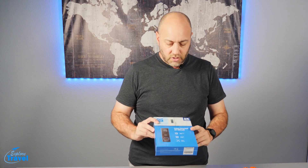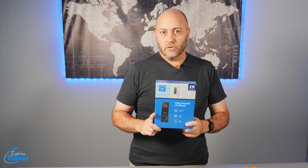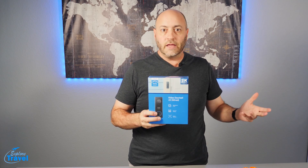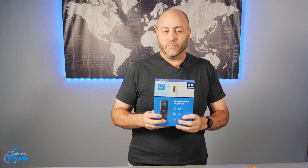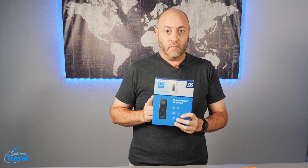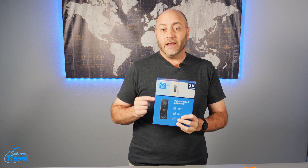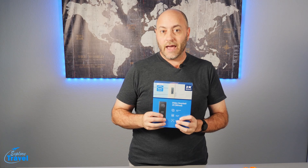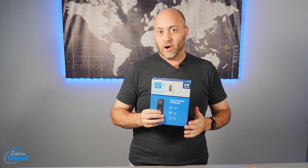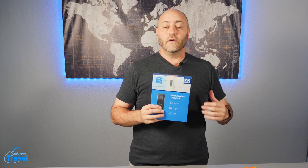Similar to that, and actually by the same company called Eufy, I have this 2K video doorbell. This is similar to the Ring doorbell you may have heard of, but it actually has some other benefits I really like — like no monthly subscription. It's all in-house, so you don't have to pay a monthly subscription, and it uses the same security app as my other camera, so I can have all these videos on one app I can look at from anywhere.